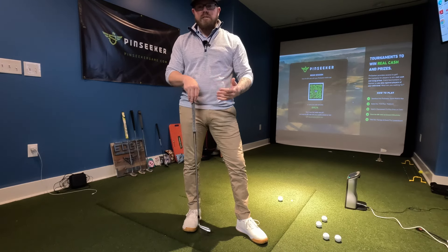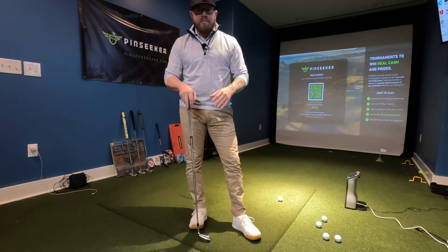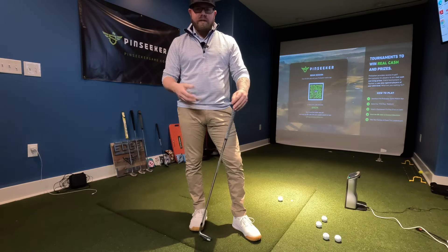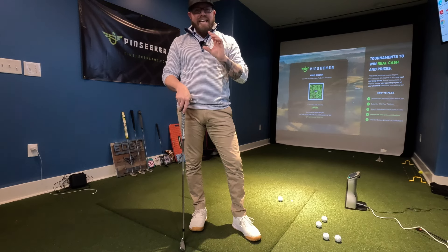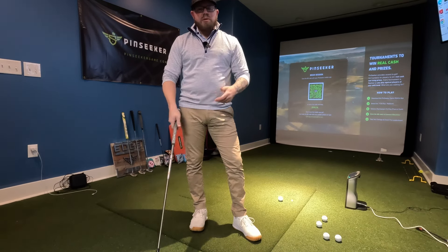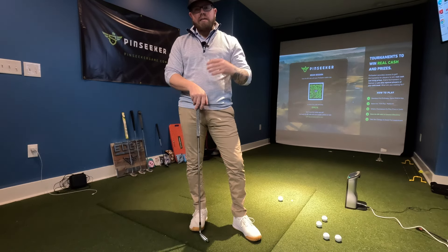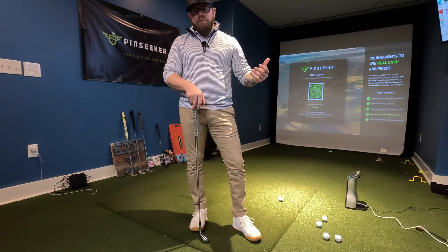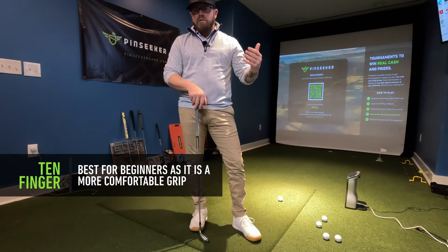I personally use the interlock grip mainly because I have small hands. For beginners, the 10-finger grip is usually one of the best because they're unfamiliar with gripping a golf club anyway. It's the most common grip I assign people when they first come into the bay, and then we try that for several months before we may graduate to a different grip.